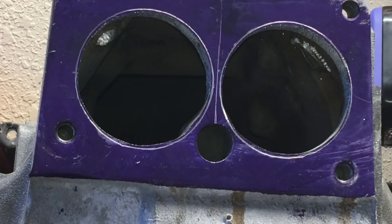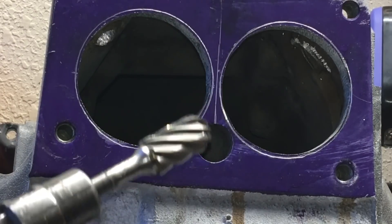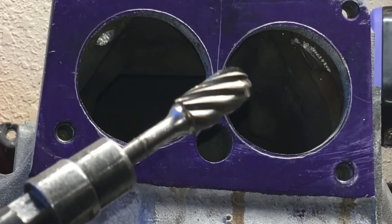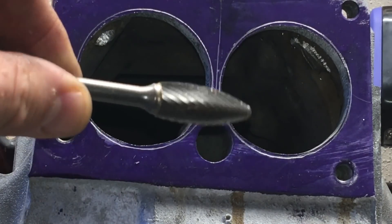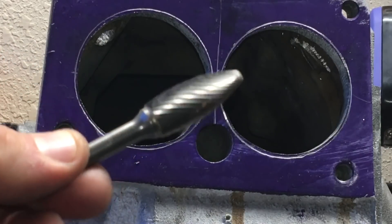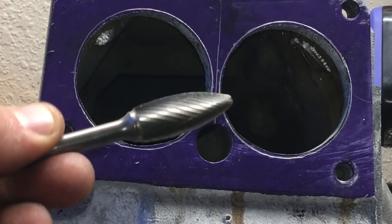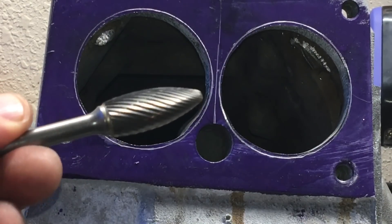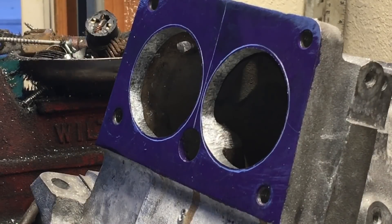I didn't want to bore you with all that raw material removal. I was using a fairly aggressive single-cut burr for material removal, then I'll switch over to a single-cut flame burr to do a little bit more material removal, and then I'll switch over to a straight drum double-cut burr to do my final shaping. That way I can sneak up on that line without losing it altogether or over-cutting it.